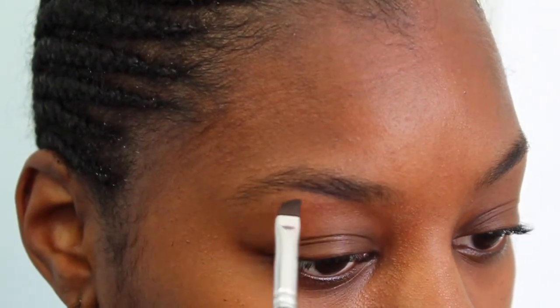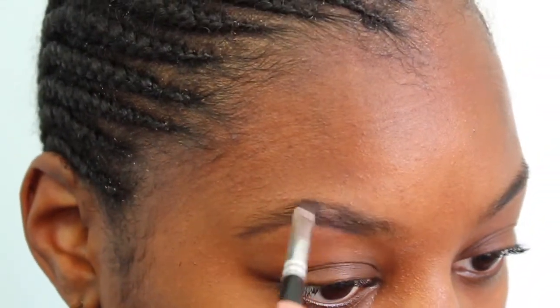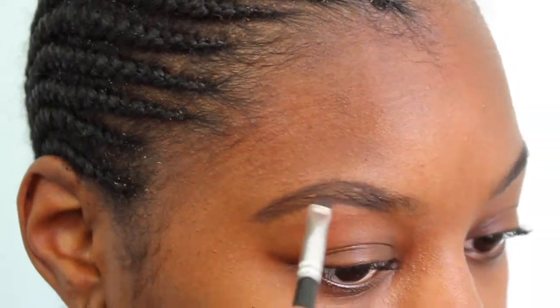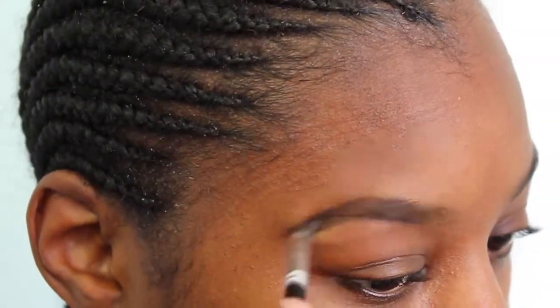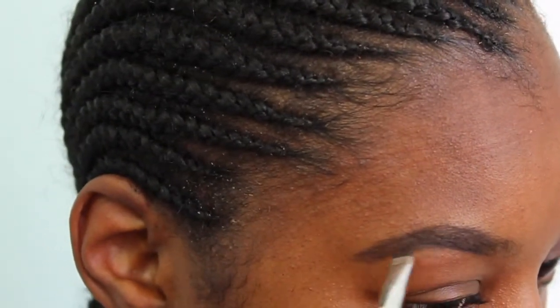Now that our eyebrows are cleaned up, I'm going to start out with my spoolie brush as well as this flat edge slanted brush. Today I'm using my Benefit Kabrow in shade number 5. I took a little bit of product and first I'm going to start by outlining the bottom of my brow. Notice I'm not starting all the way in the front — I'm doing it about three-quarters of the way so that there aren't any harsh lines at the beginning of the eyebrow. Then I just fill them in, and once I spoolie them, that product will transfer to the front of my eyebrow so there won't be harsh lines.